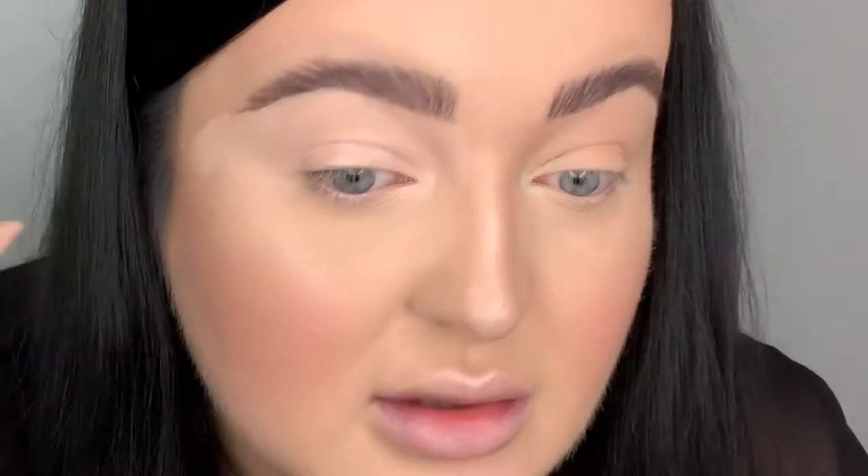I bring it out to my temples, and then I use a buffing brush to buff the edges out. I've now put the base on both sides of my eyes. I've also put some translucent powder underneath my eyes because I've already done my base and I need that powder to catch any fallout. Any fallout that lands on the loose powder can literally just be brushed away.